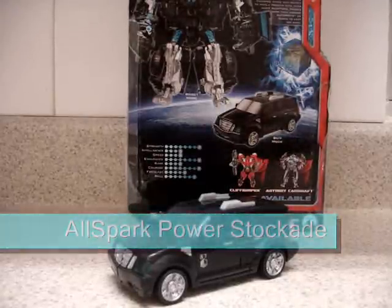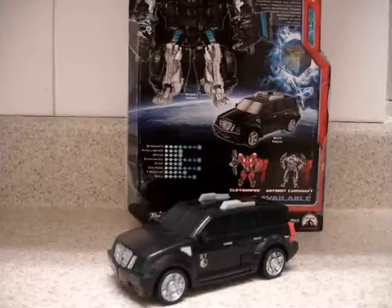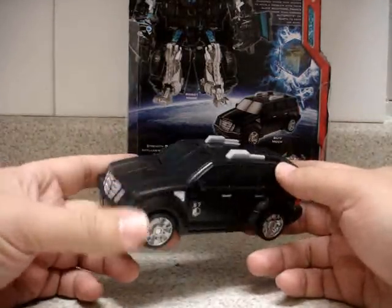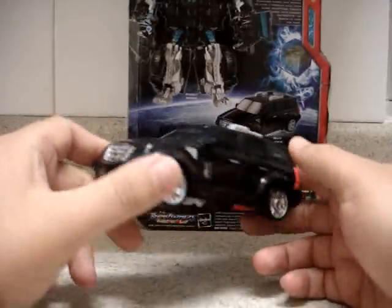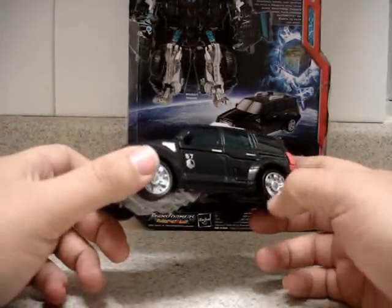Hello everybody, this is Juva Rules. This is my video review on the Transformers Allspark Power Stockade, the Deluxe Class. What we have here is Stockade, which is modeled after an SUV. We don't have the trademark on this vehicle, but judging by the appearance, we can notice that it is based on a Cadillac Escalade.